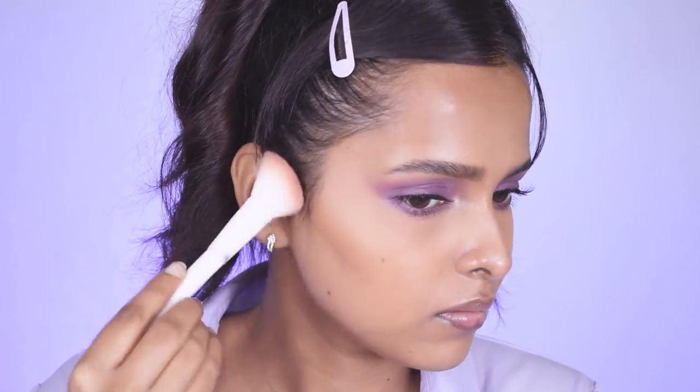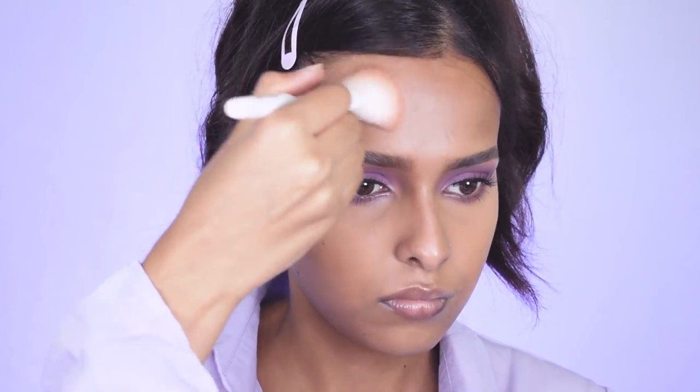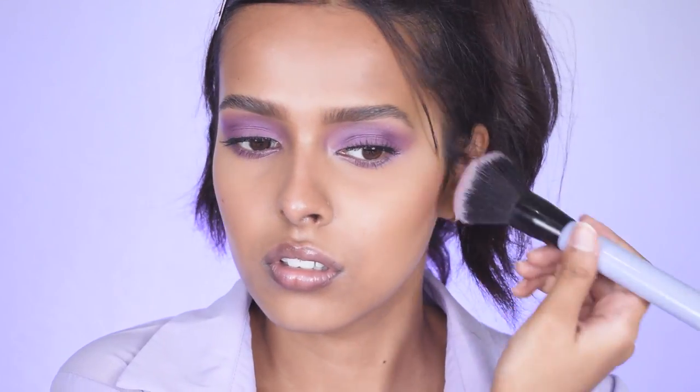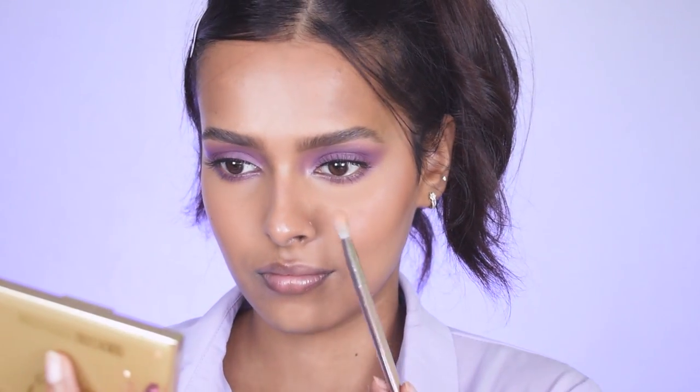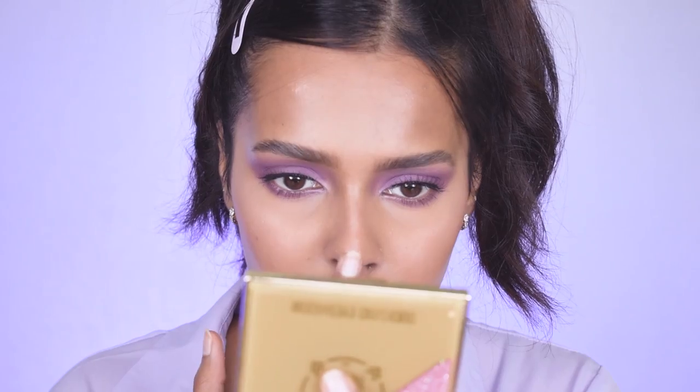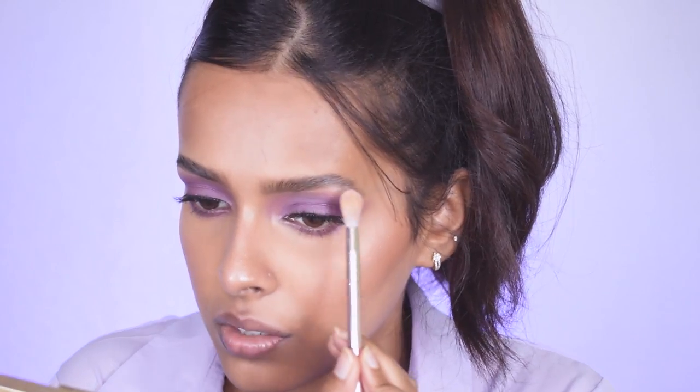The eyes are done. For face makeup, I'm using this Milani bronzer — I'm skipping a powder contour today to keep it more natural. For blush, I'm using the Maybelline Color Show Blush in Fresh Coral. For highlighter, I'm using the Maybelline Master Chrome Highlighter in Molten Rose Gold — I also love the Molten Gold version, but Molten Rose Gold suits this look.